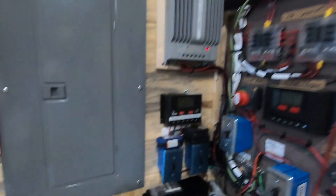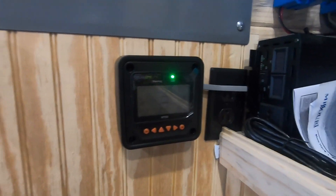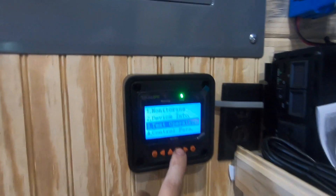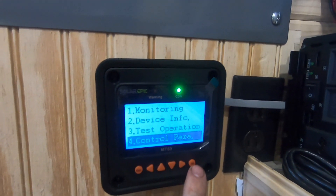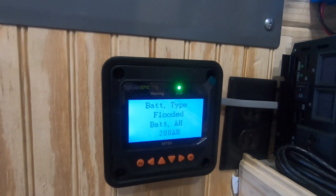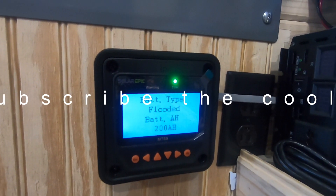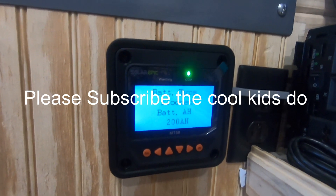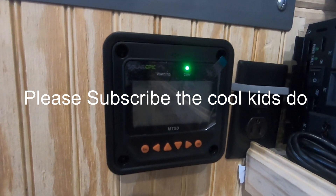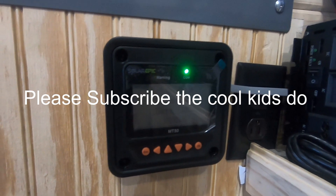I want to show you one more thing with these MT50 monitors — they're awesome. Go down here to menu item four — one, two, three, four — hit okay. Now you see you get to pick a menu: flooded and everything else that goes with it — gel and all that. You'll notice I'm at 200 amp hours.